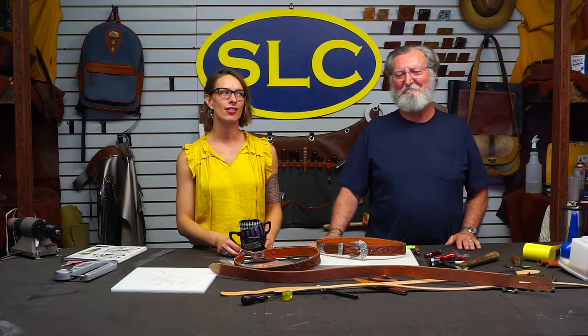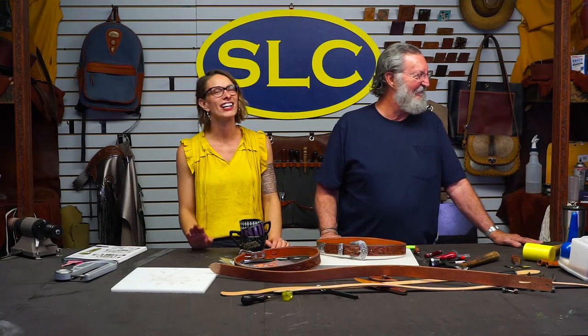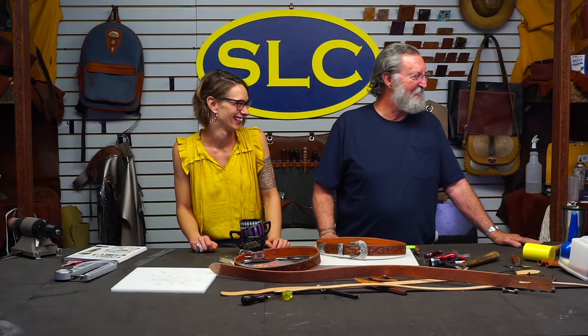We'll see you guys tomorrow for live shopping on Facebook at 2 p.m. Central Time for another round of shenanigans with Tony and Liz — it's almost a two-hour shenanigans show at this point, an hour and a half on average. And then we'll be back on Friday with the Wyoming Ranger. Bye, guys!